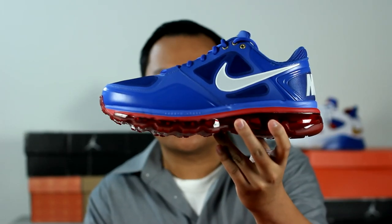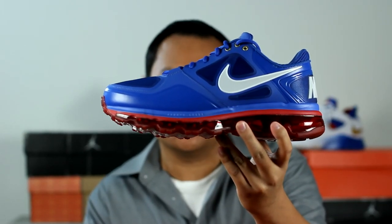Hey guys, welcome back to another RestoringMySneakers.com video. In this episode, I'll be talking about the Nike Trainer 1.3 Max Manny Pacquiao Edition.